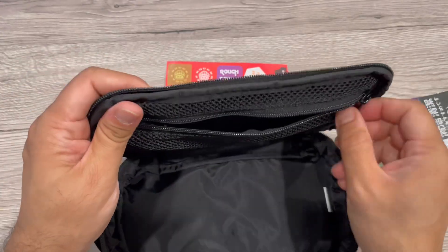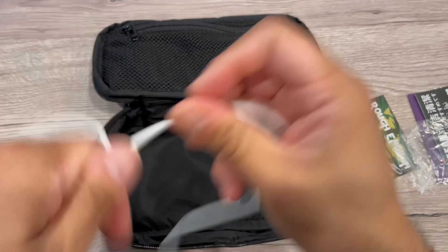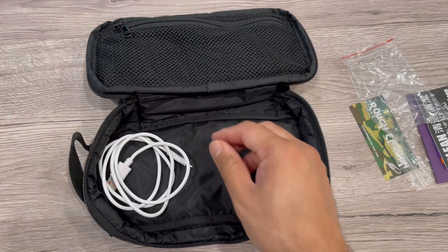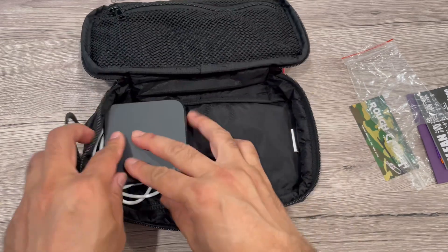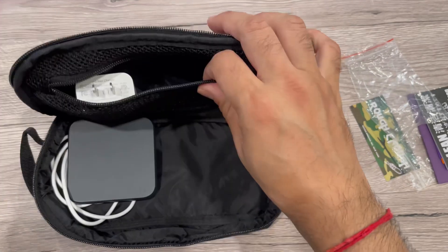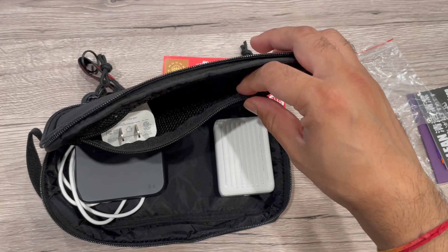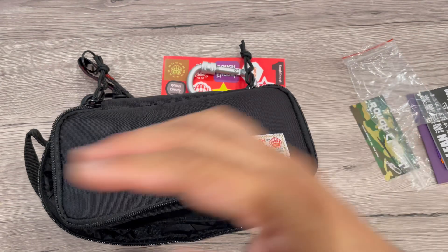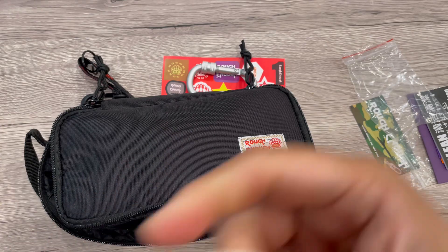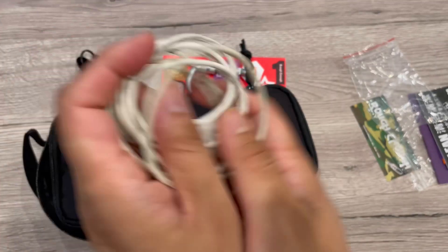The stitching and everything looks really premium quality — I don't see any issue with it. For example, I'd want to store some of my cables, chargers, adapters, and flash drives in the secure zipper meshy pocket. You store all your stuff in, zip it up, and it's easy to carry — a very nice small organizer pouch.